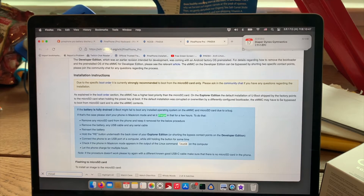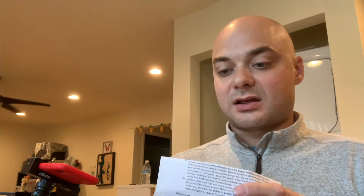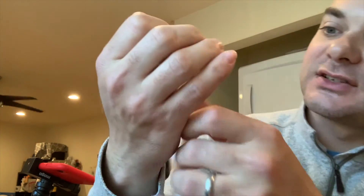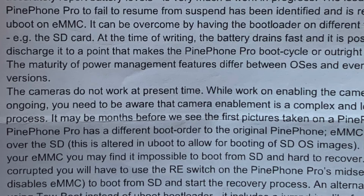They actually have steps on it in the wiki and I'll be guiding you through those slowly. As a side note, the PinePhone Pro also comes with a hilarious README. Some interesting notes are about power management, which details some of the issues about firmware. A very interesting one is that the camera actually does not have working drivers right now, so that explains why there's no camera app to start with.